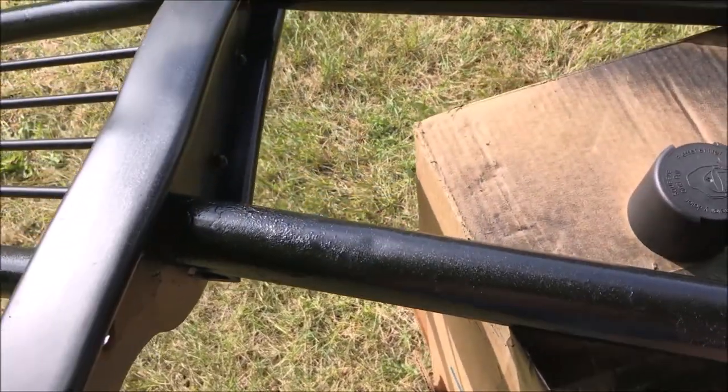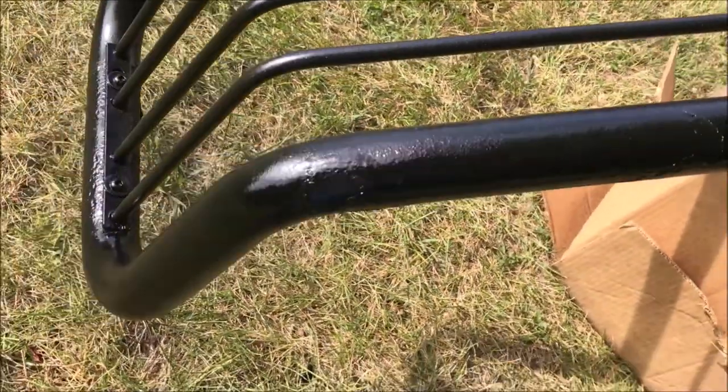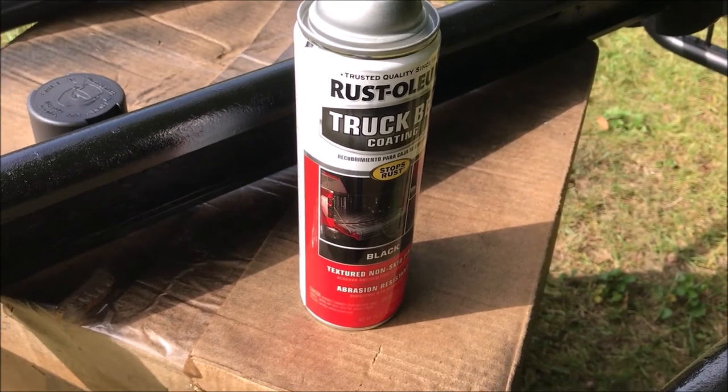So if you want to drop four or five hundred bucks and go get a new brush guard, more power to you. But in my case I'd rather scrape off the really rough rust and come back with this product that I got at Walmart earlier today for eight dollars or so.